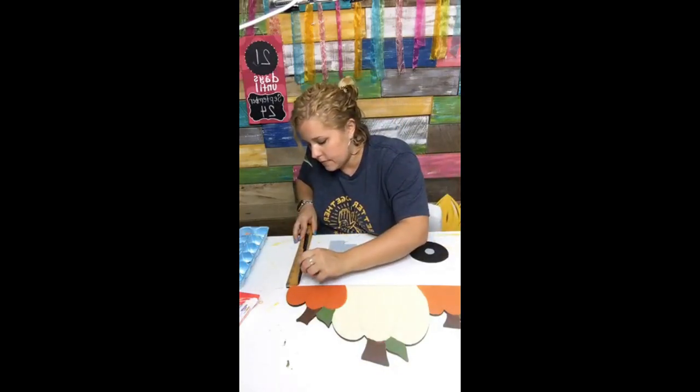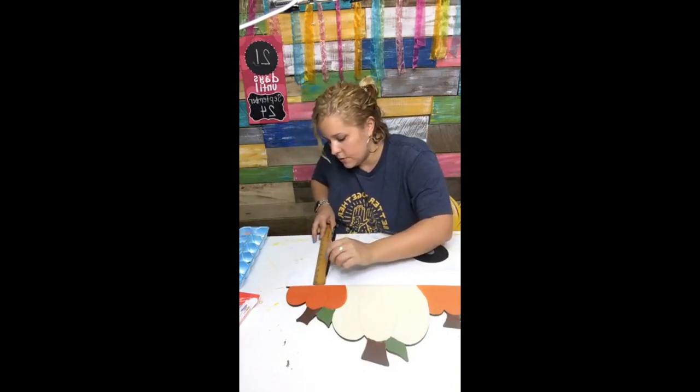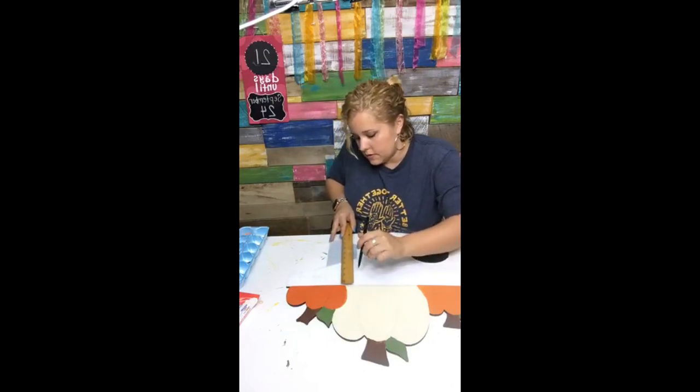And then lines going this way too, using the width of my ruler. I'm not even measuring — I'm just making checks.